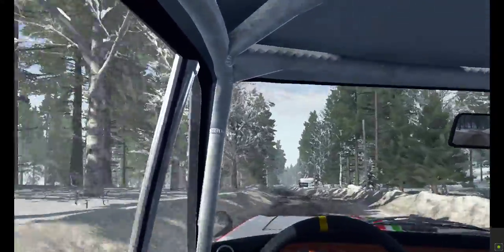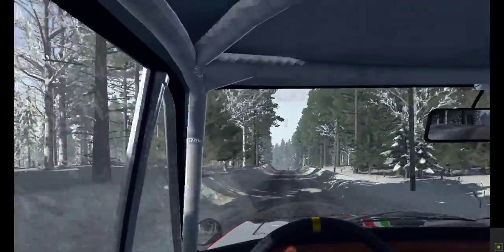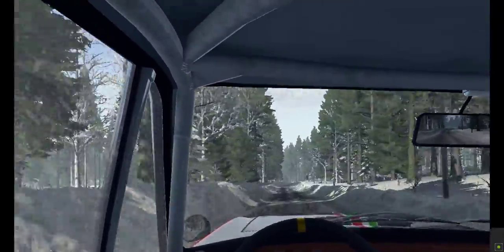Right 6 through dip. And caution, keep left over crest, bump, 60. Left 5 long over crest, bump, 60. Crest jump, and I'm going to finish.